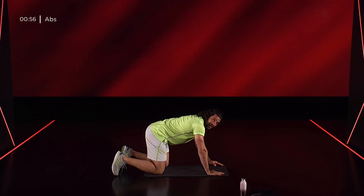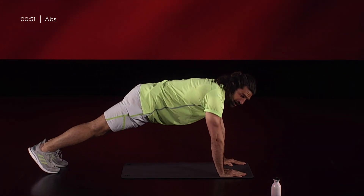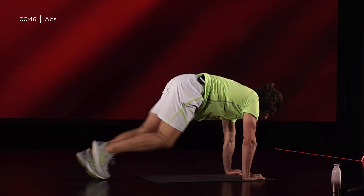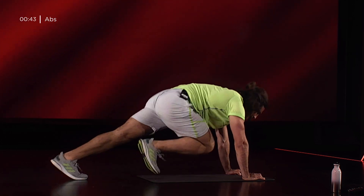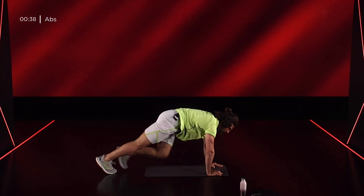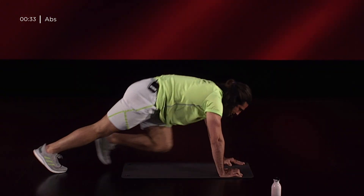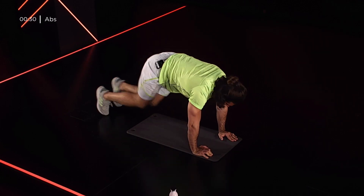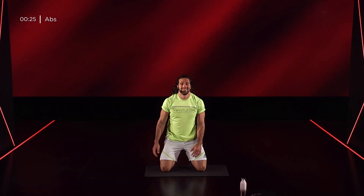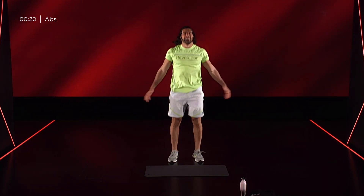Posizione di plank sulle mani. Abbiamo 30 secondi di mountain climber, di fuoco. Ci siamo! Vieni con me! Ginocchia che vanno a sfiorare i gomiti. Mani a terra, bacino retroverso e lo rendiamo dinamico. Vieni! 5, 4, 3, 2, 1, mollo tutto e con un ultimo respiro salgo su.